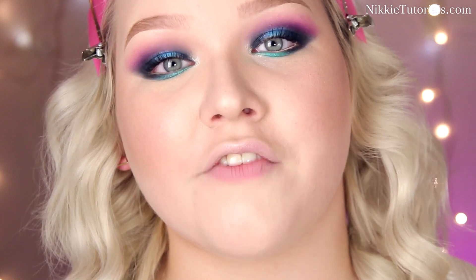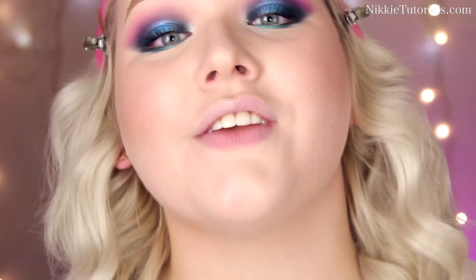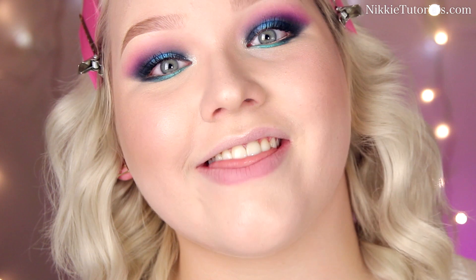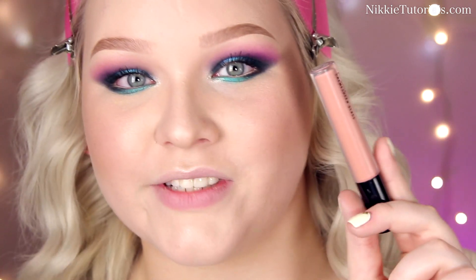For lips you want to keep things really natural — Beyoncé was just wearing a little bit of gloss, but I need more. So I'm gonna dab a little bit of MAC's Flashpot lipstick on my lips to make them nude, and then as my lip gloss I'm gonna use Boy Bait by MAC, which is a cream sheen gloss.